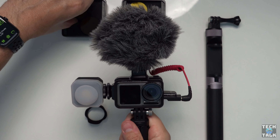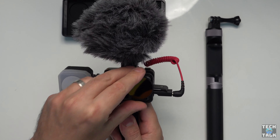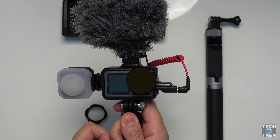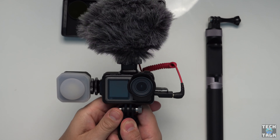PGY Tech also make these great ND filters — we've got four stops — and they just fit on the front of the lens, just like so. No need to unscrew the original lens cover. Also from PGY Tech, the lens hood, which slips on the same way.